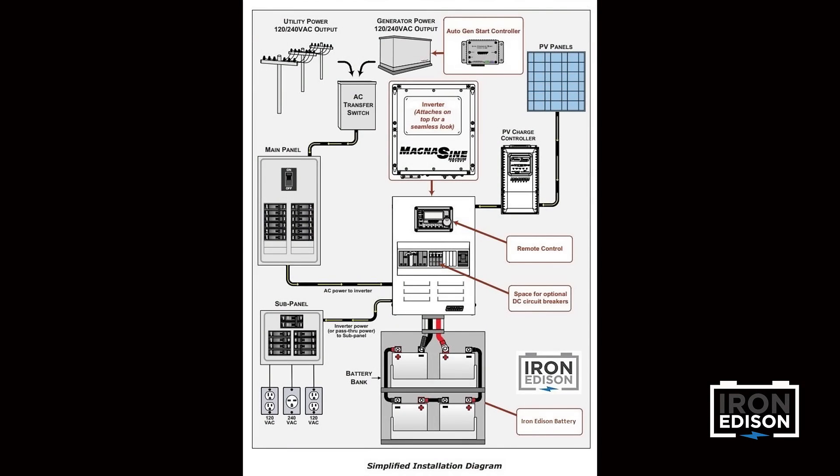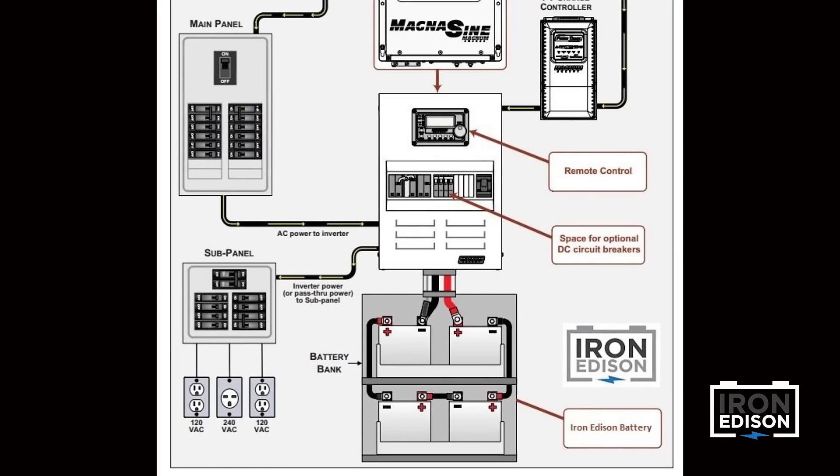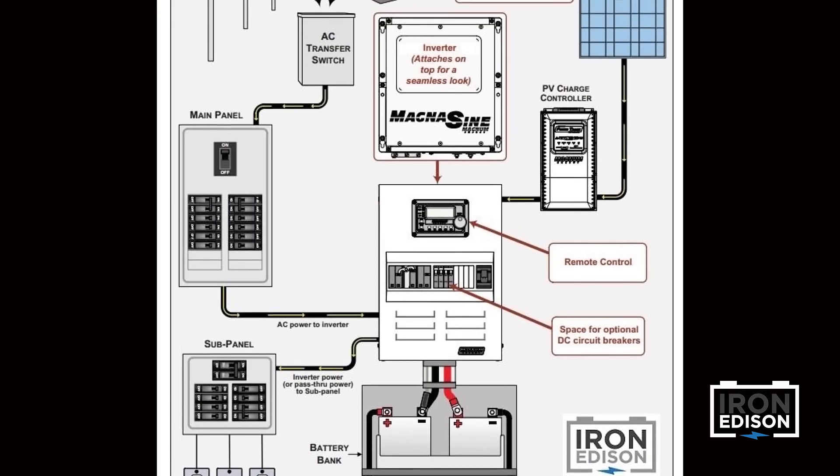We'll start by looking at a simple diagram showing the flow of electricity in a battery-based solar system. We'll cover each part of the system, starting first with the solar array.